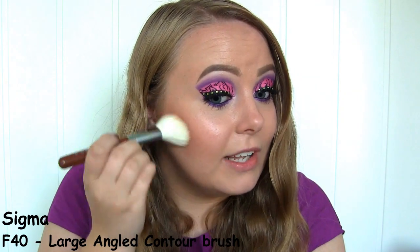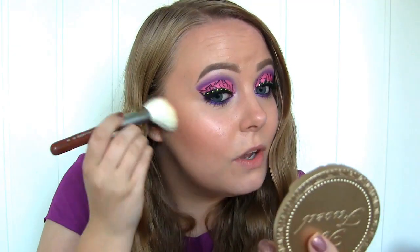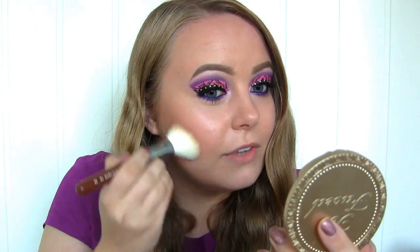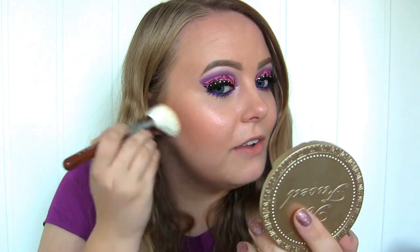Wow, that actually really shows up! Especially compared to my Too Faced Chocolate Soleil and the NARS Laguna bronzer — those are the two bronzers I have. This one shows up a lot more, but not in an orange or harsh way, rather a very soft, natural way. I really like it. I think this might be my new favorite — we'll see.